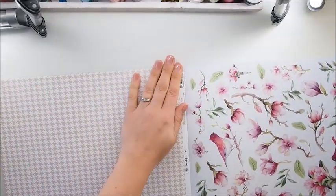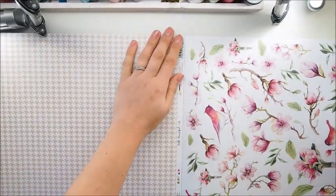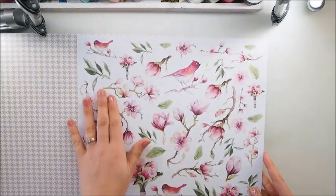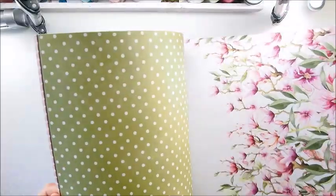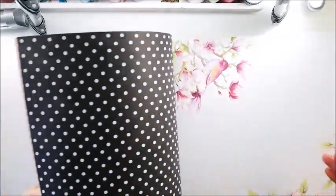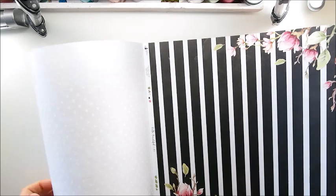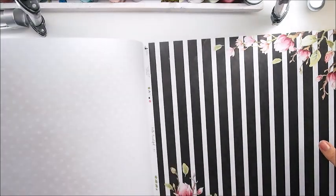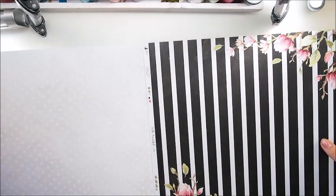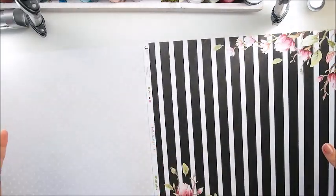I wanted to create with those for so long but I got distracted, I was too busy. But today is the day I finally get to create. This is the back of the paper pad which is fabulous because you can fussy cut elements for your projects - great use of the back. Look, even the front cover is like a paper as well, so it's a nice recycling way - you can use the cover as well.